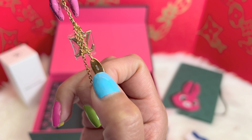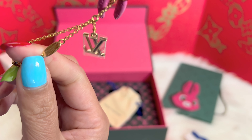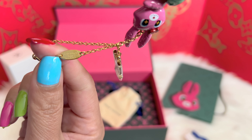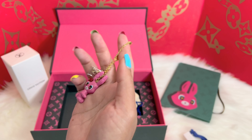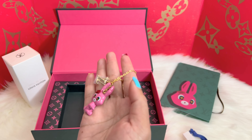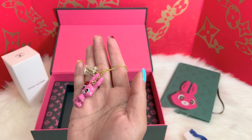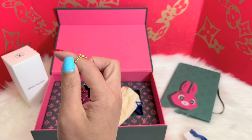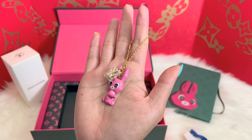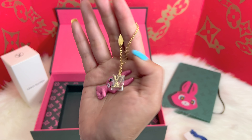Right here you can see the date code, and this is where it was manufactured — it's made in Italy. It's a bit silly when you think about it that I'm only after the charm, but you know, Louis Vuitton charms are a little pricey.